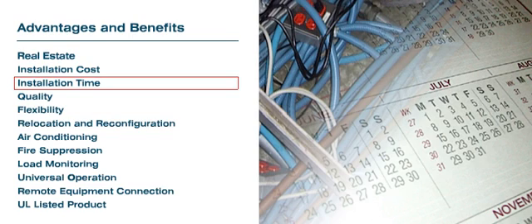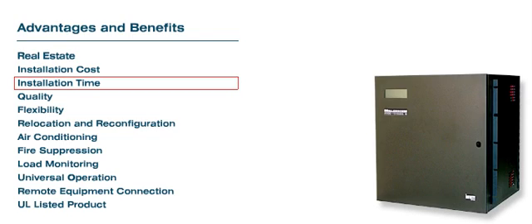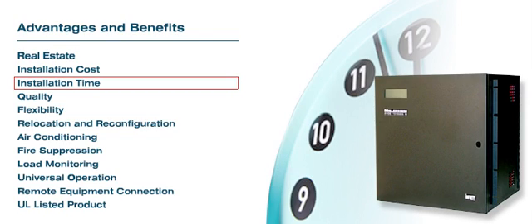Installation Time: Conventional wiring could take several days to complete, while the RPDU power distribution can be available within a few hours due to the simplicity of the installation.